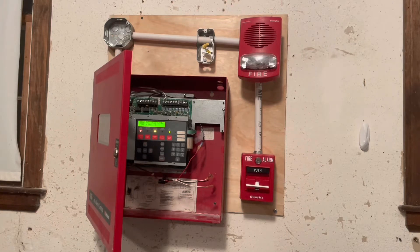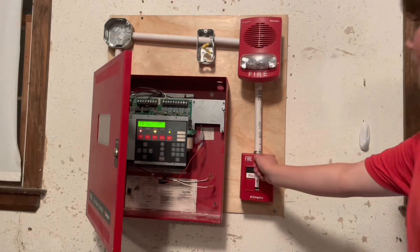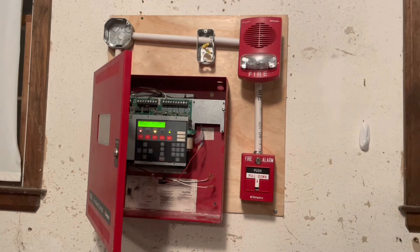Attention, attention. An emergency situation has been detected in this building. Proceed to the nearest exit and leave the building. Do not re-enter the building until directed to by the proper authority. [Message repeats] Attention, attention, attention. An emergency situation has been detected in this building. Proceed to the nearest exit and leave the building. Do not re-enter the building until directed to by the proper authority.